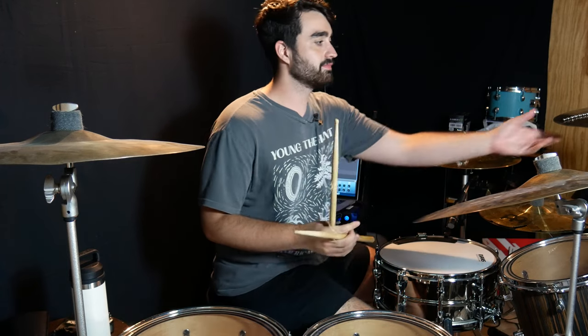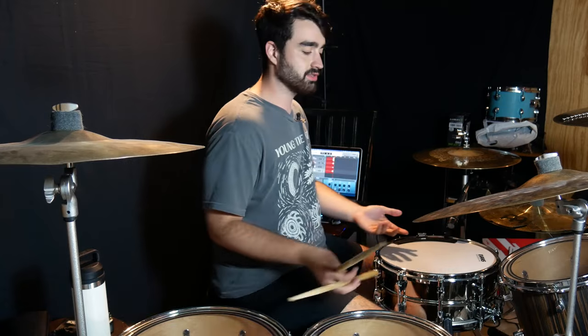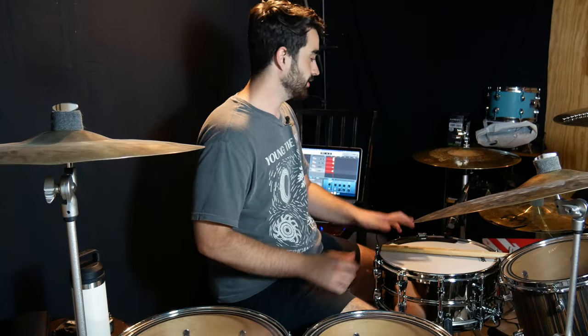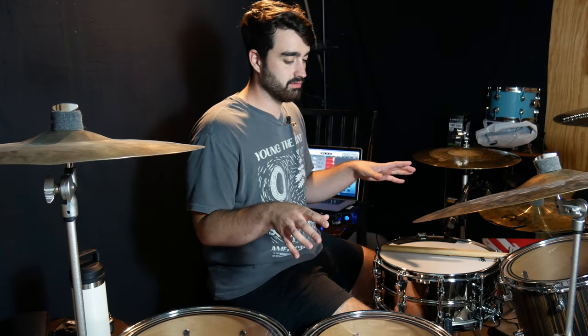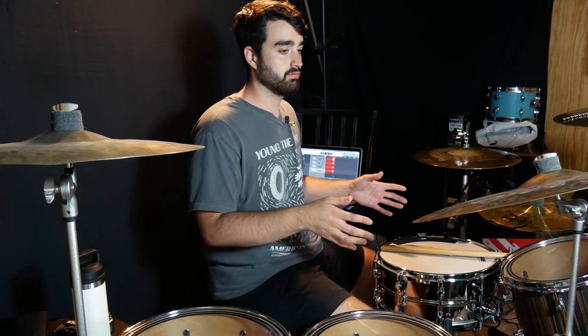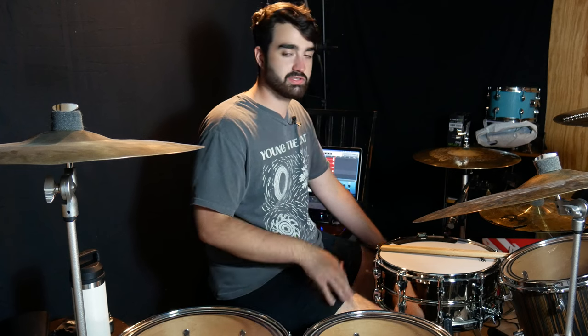Something like that. A lot of that stuff is stuff that I've played a lot, so that's probably why I went to it first. But that's what I mean — I just sat and none of that was pre-planned. I literally just sat and played whatever came to my mind.